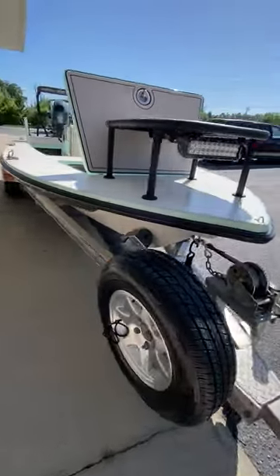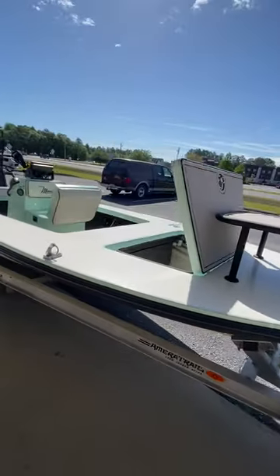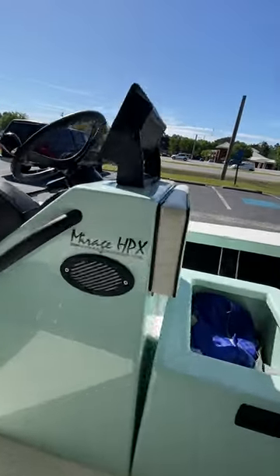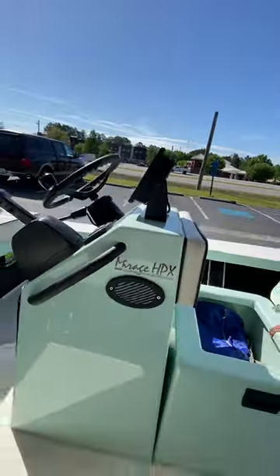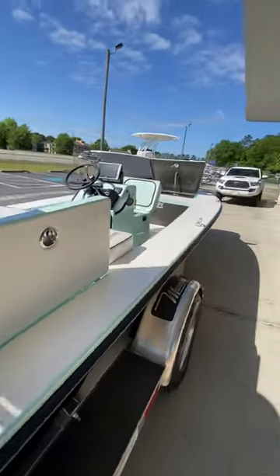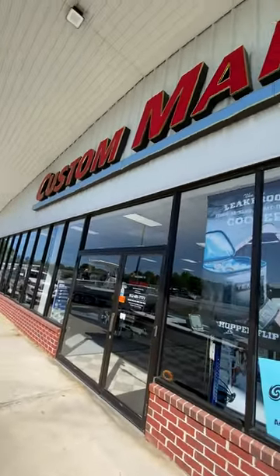Ameritrail trailer. Maverick Mirage HPX, using the Varus Vacuum Assisted Resin System. Available now here at Custom Marine. Come see us.